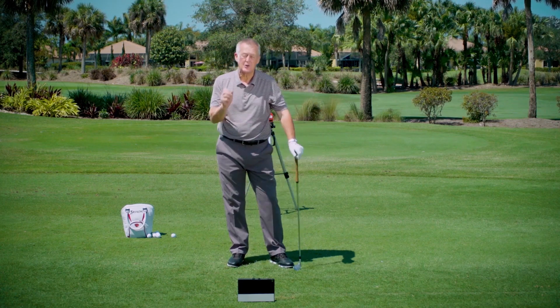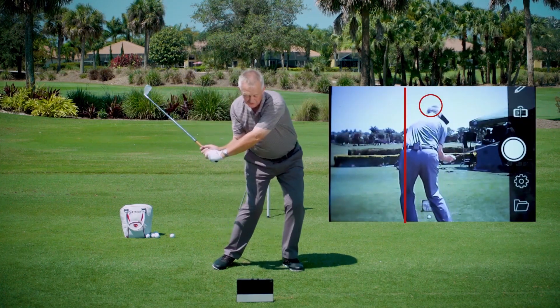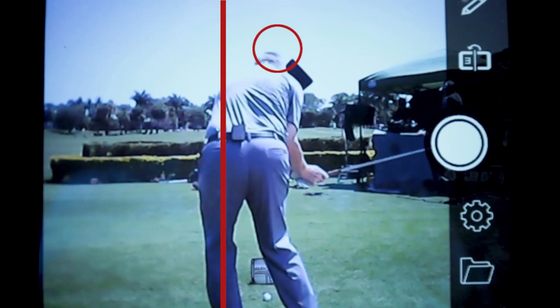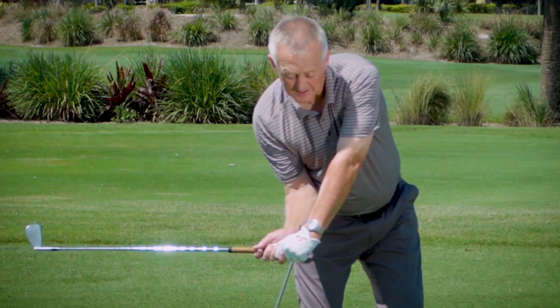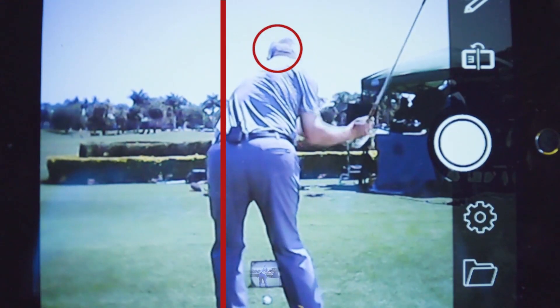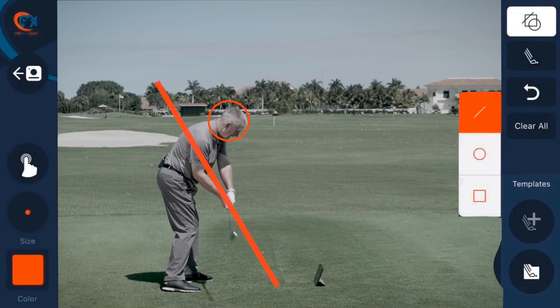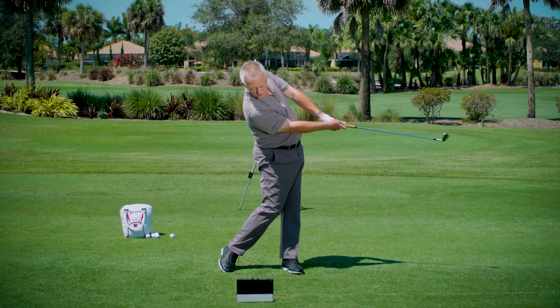All the world's best players do that — they always have done and they always will. There's a shift to start it down, then there's a rotate, and then there's a swing. I can see I'm shifting. Where's my right elbow? Where are my hips? I shift, I rotate, and I go past impact, and I see that my body keeps rotating. It's really wonderful practice.